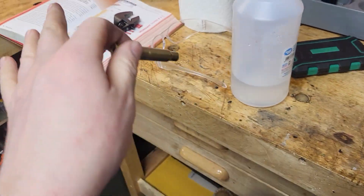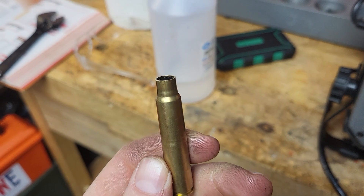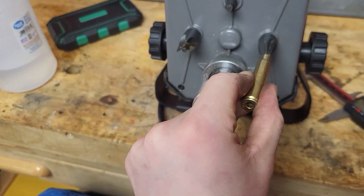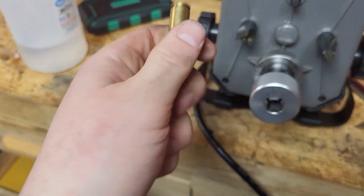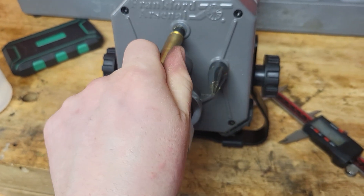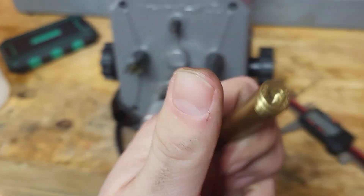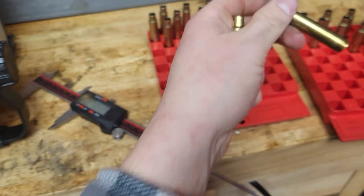You just want to measure it to your case trim length, which is in your data manual. We've got a nice trimmed case here. Cleaned up the throat area nicely. And it cleans up your primer pocket really well too — that's what they looked like before: pretty mucked up.